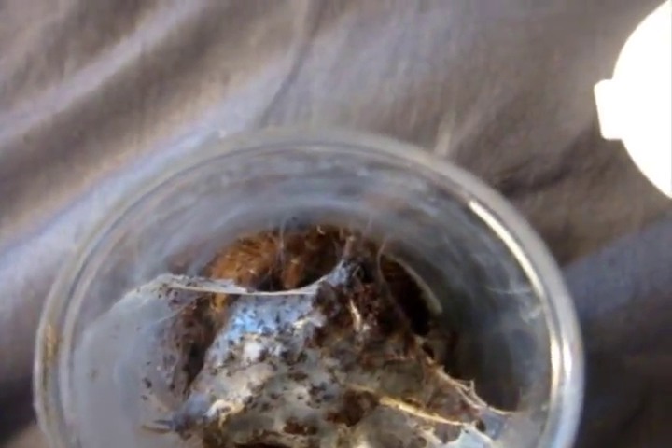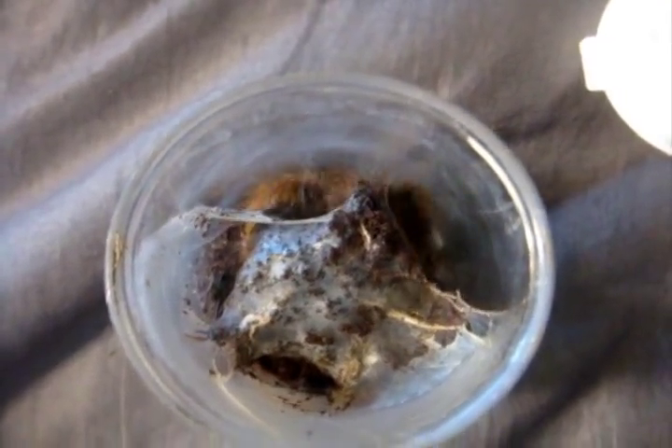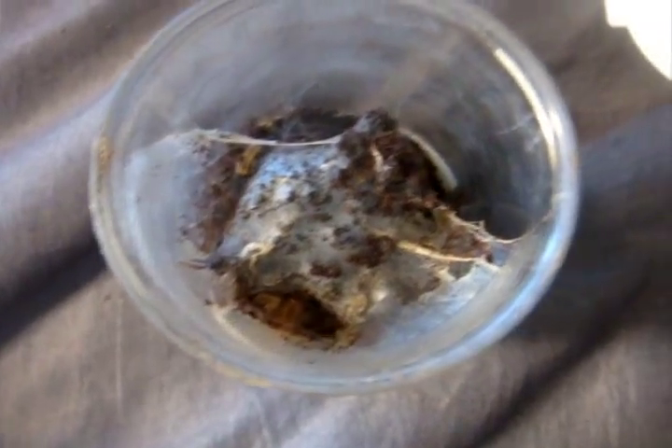There's my Cyriopagopus schioedtei, the Malaysian Earth Tiger — she's actually getting larger now. This is Adrian. See, she's interested. There — I think she got it. Looks like it.